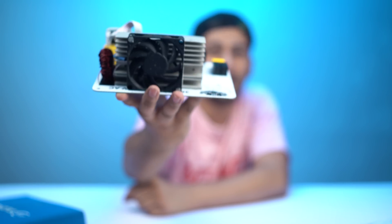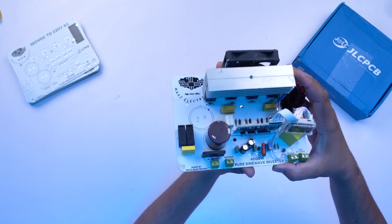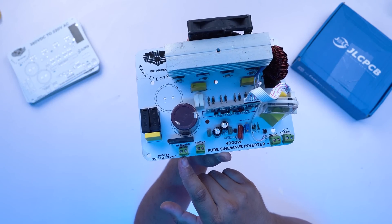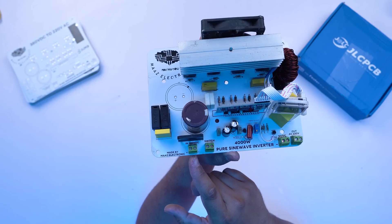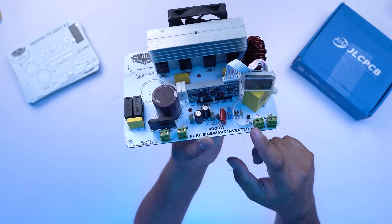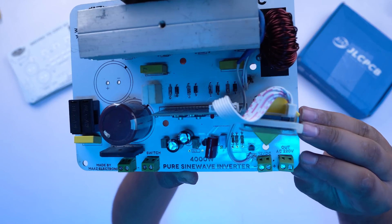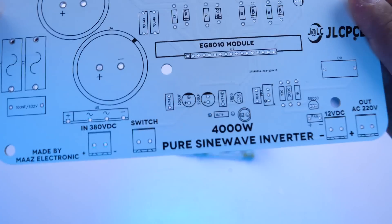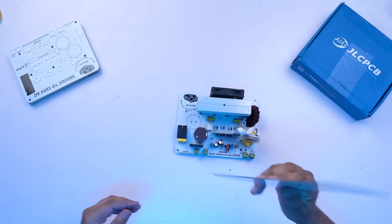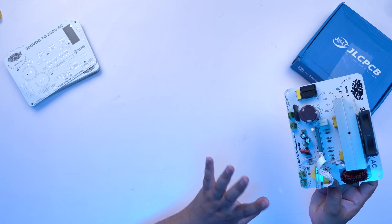I have used this EGS002 module to create a good quality pure sine wave inverter with fan, heat sink, and everything ready A to Z. The module has 4 ports: DC voltage input up to 400V DC, an on/off switch, an auxiliary 12V terminal for module power, and an AC 220V output port. You will find the same connections on our PCB. I will provide the PCB link, or you can contact me on WhatsApp.